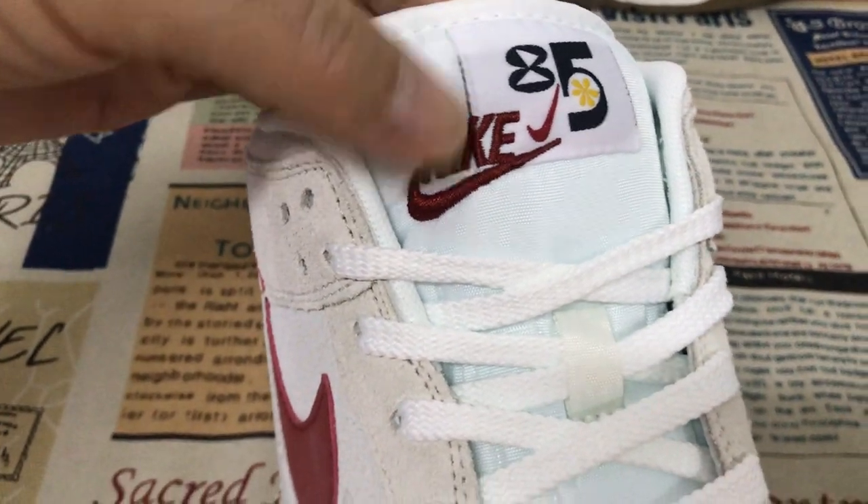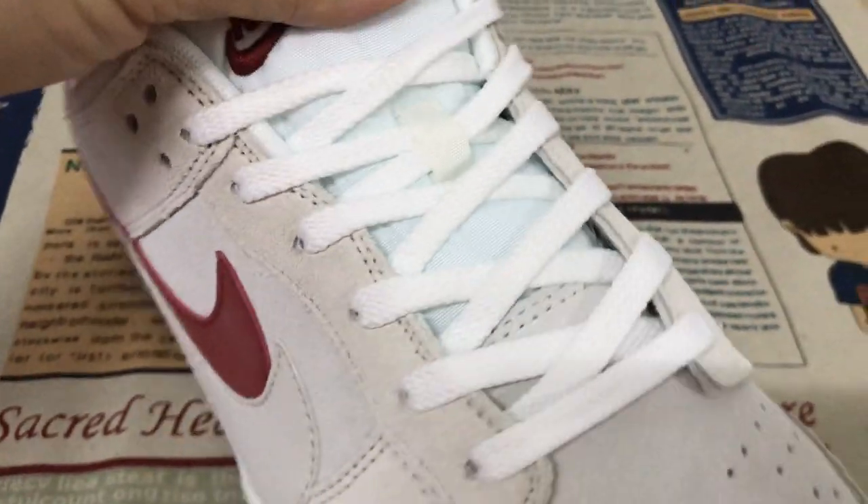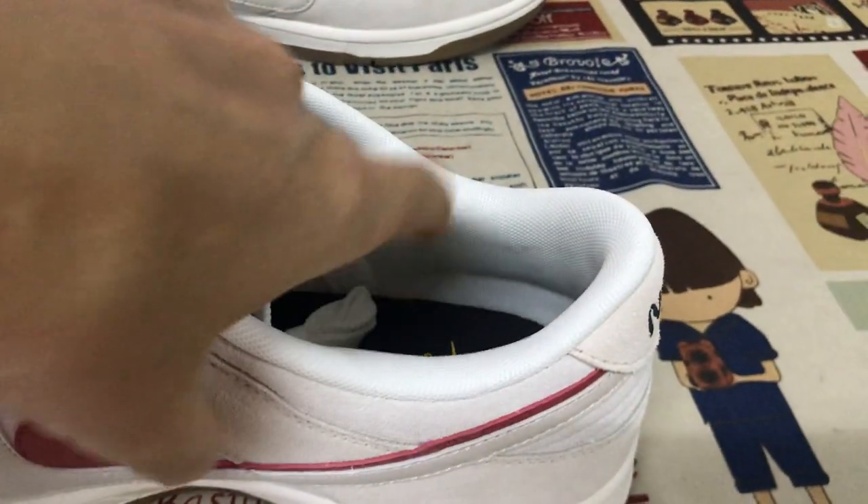The stitching together, white suit lace, white color lining.